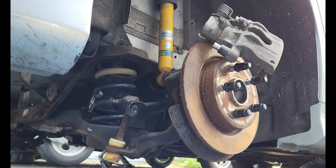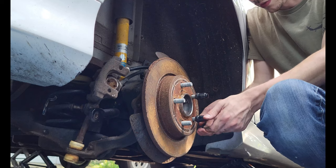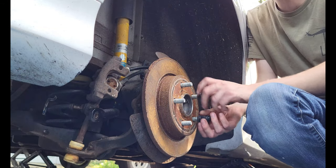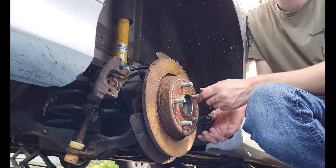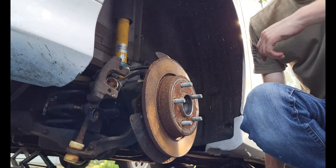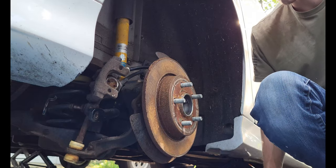Now to put your Volvo rotor on and bring out your Mazda 5 bracket. Put your Volvo rotor on. Take two of your wheel lugs and put them flat down, and it will hold itself for the bracket.